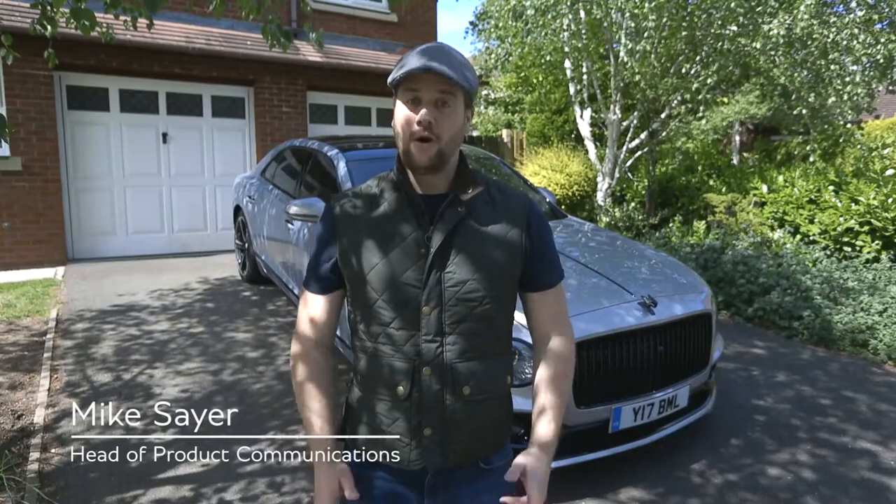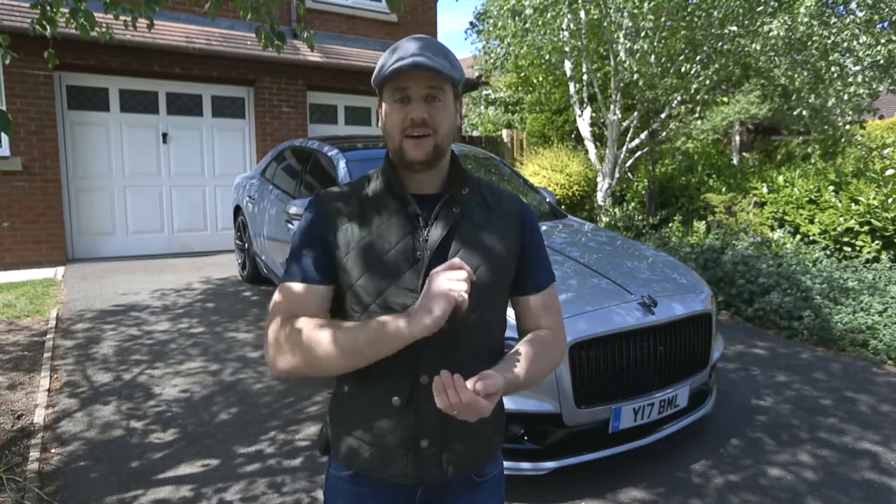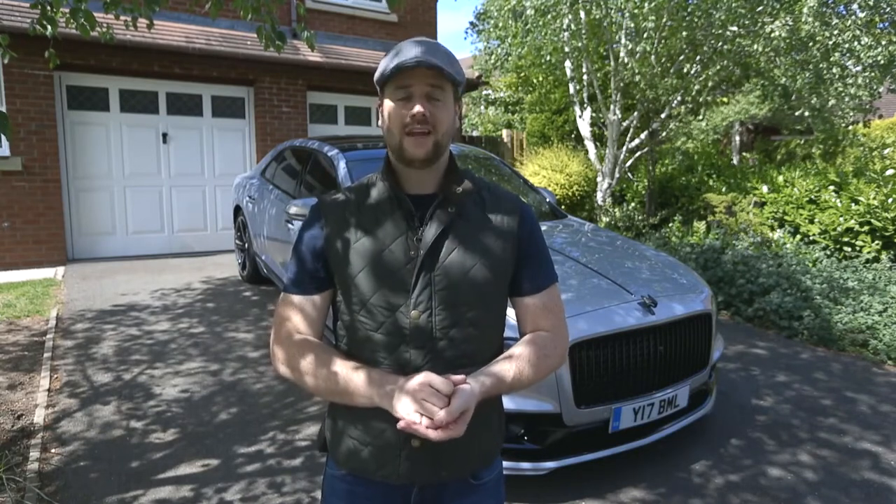Hi everyone, it's Mike from Bentley. Welcome to my driveway, which is currently the home of one of our Flying Spur press cars. This car is in need of a wash, so for the latest in our how-to series, while we can't drive very much, we thought we'd talk you through the products and the processes that we use to keep our press fleet clean.